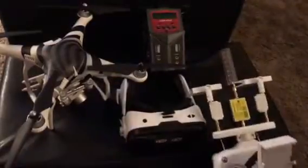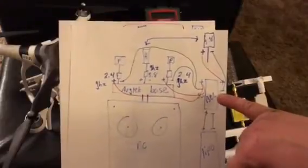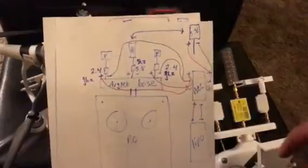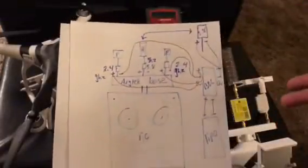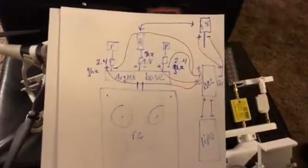Here we got the wiring diagram for it. Get your LiPo, your BEC or battery eliminator circuit — it's a dual output and it'll supply the power for your 2.4 gigahertz amps as well as your 5.8. This is more of a non-fixed version of it that you can transfer to other RCs — very versatile.